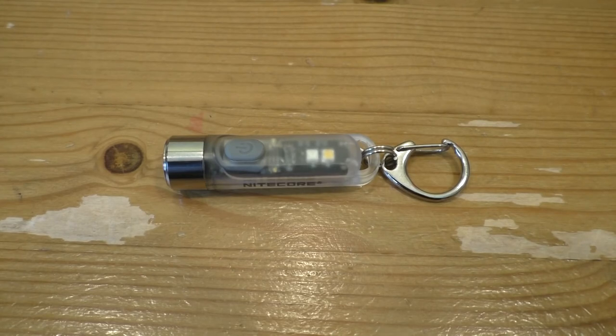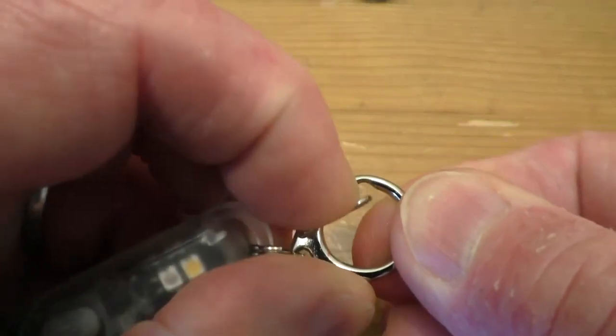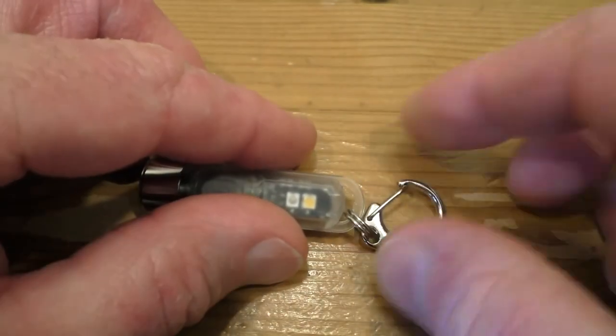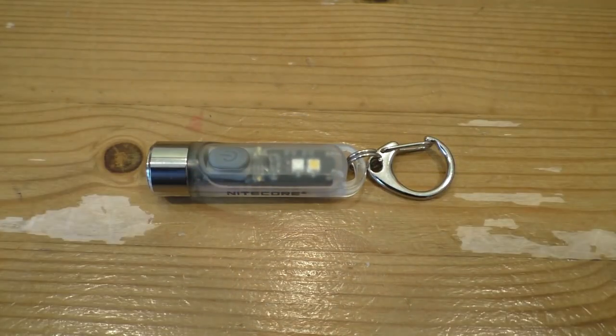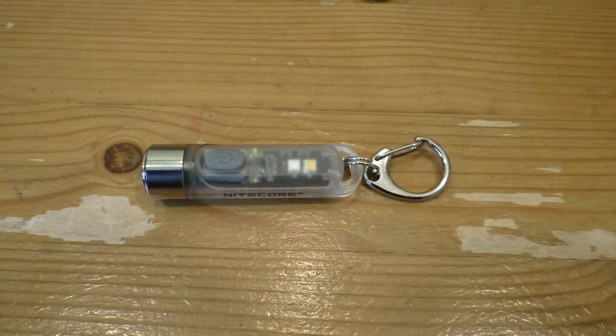It clips on your keyring and you can easily take it off again with the little carabiner. There's a very strong spring on there so it's not going to come off accidentally, and it has a very strong mount. I'm not going to lose this in a hurry. As you can see, it is particularly small, so it will hang on your keychain very nicely.